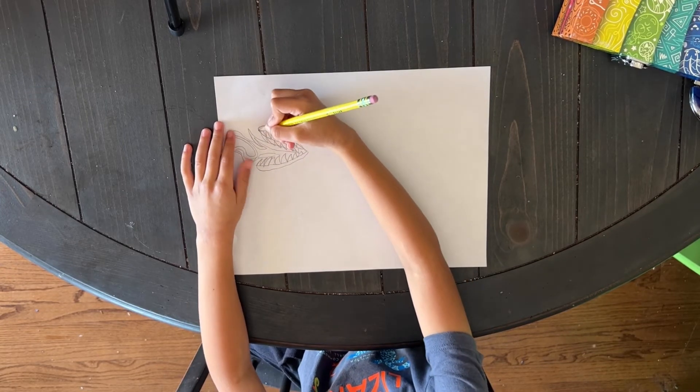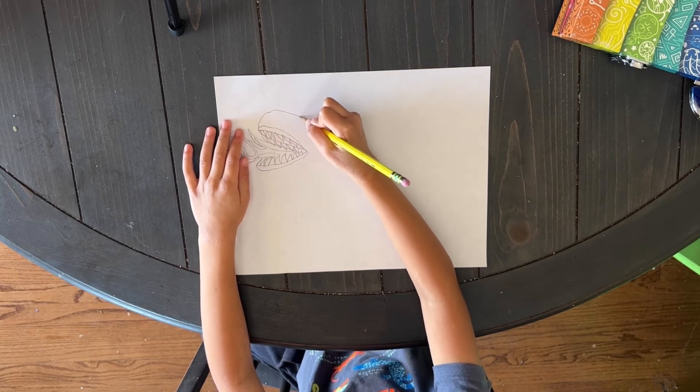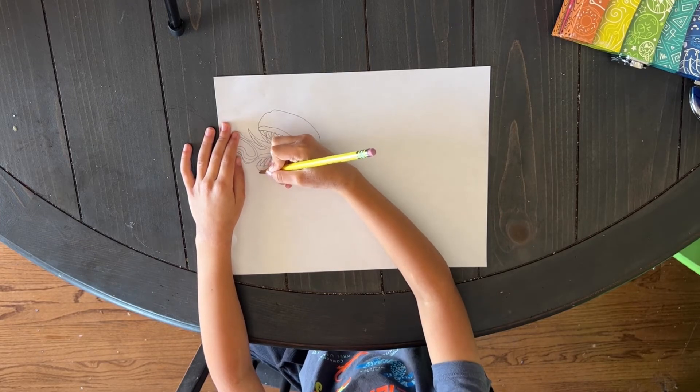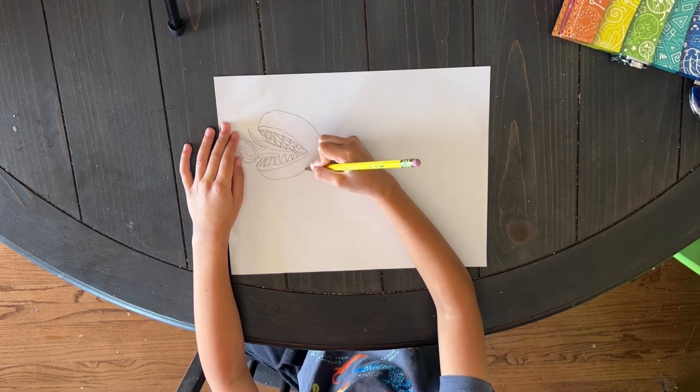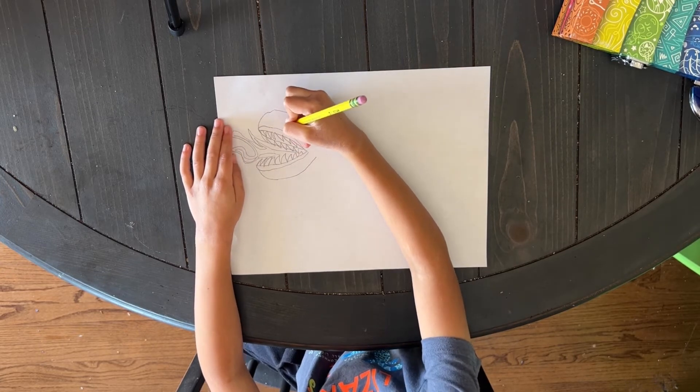And then we're going to draw the top of the head and the bottom of the head. So we're going to draw the eye.